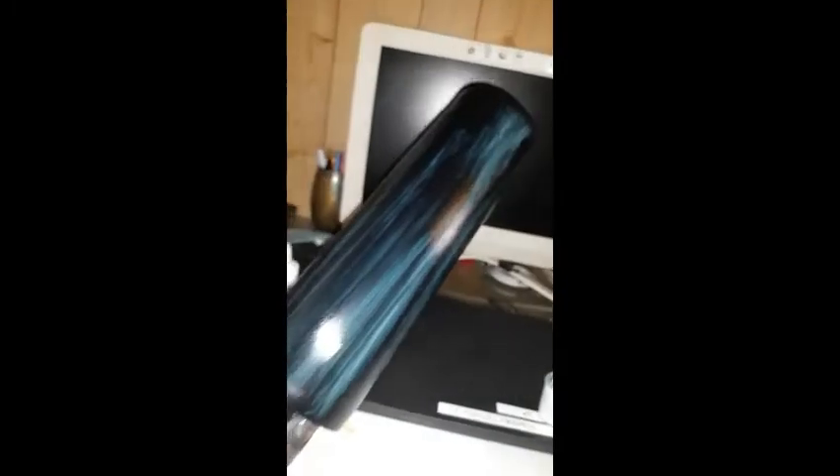One thing that's very important to make this method come out successful is making sure there are no big lines or streaks. This is just the first layer, and some of it is already starting to dry so you can see some streaks forming. I suggest going back with a second layer — you can even do a third — but be mindful: the more glue you put on, the harder the glitter will be to get off. Find your happy medium. Then let this first layer dry until the cup is completely black again.